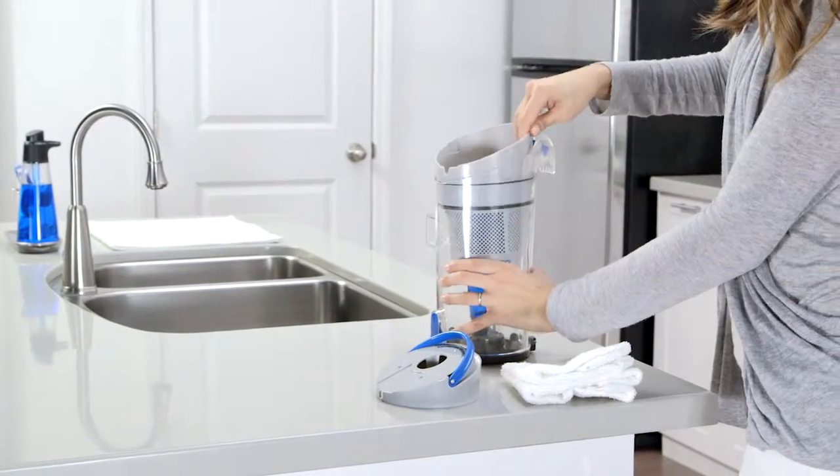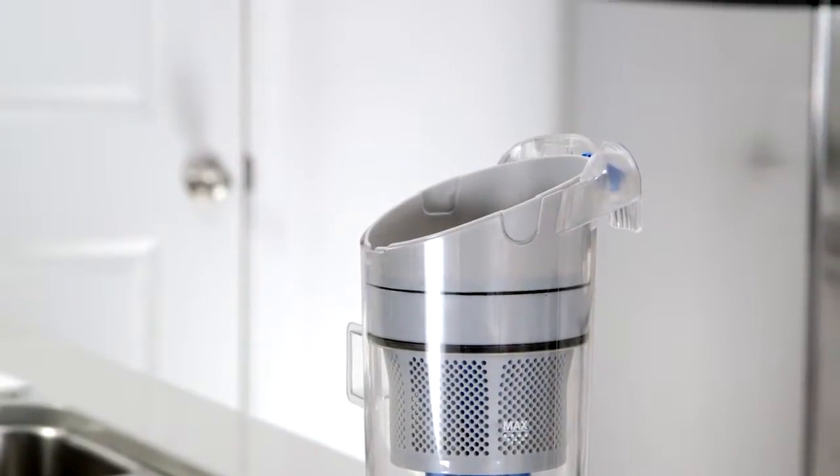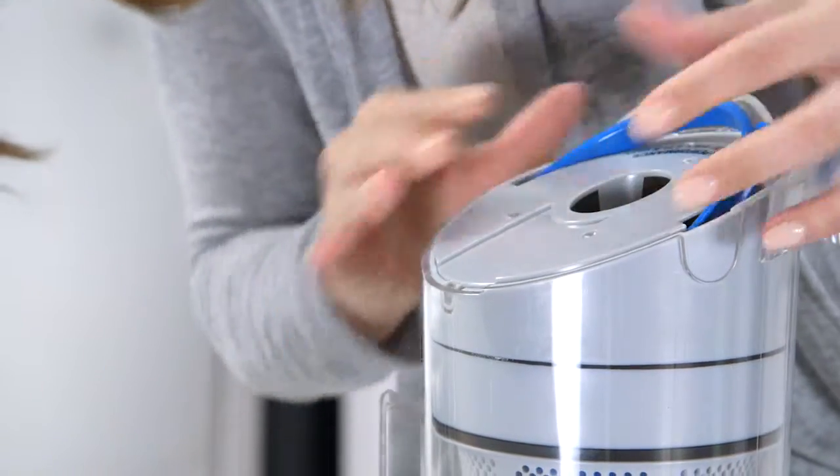When you're done, insert it back into the dirt cup. Be sure to align the tab on the side with the notch on the dirt cup. Once the filter is dry, set it back into place and reinsert the filter assembly, aligning this tab with the notch in the front of the dirt cup.